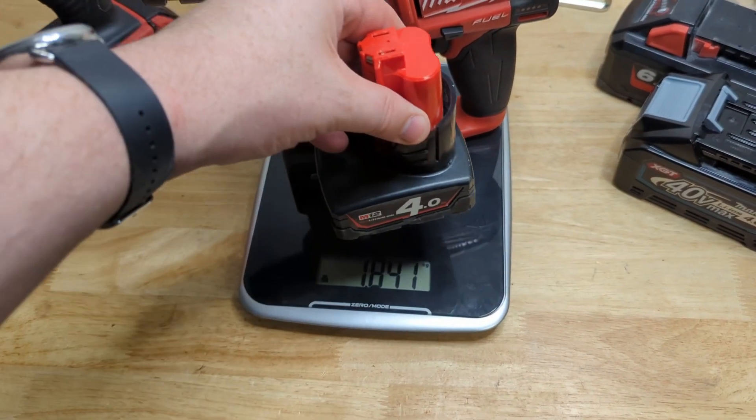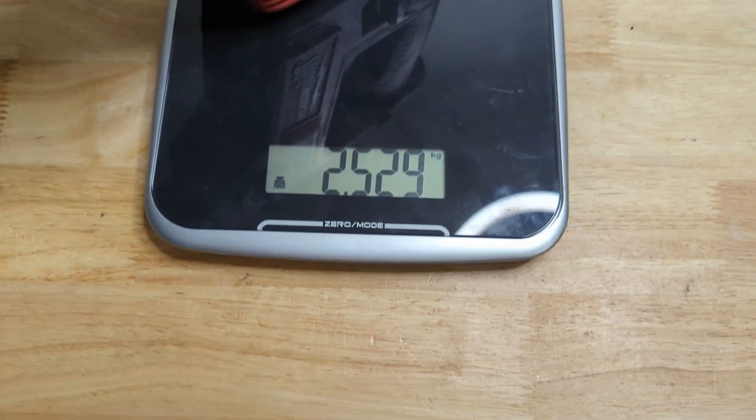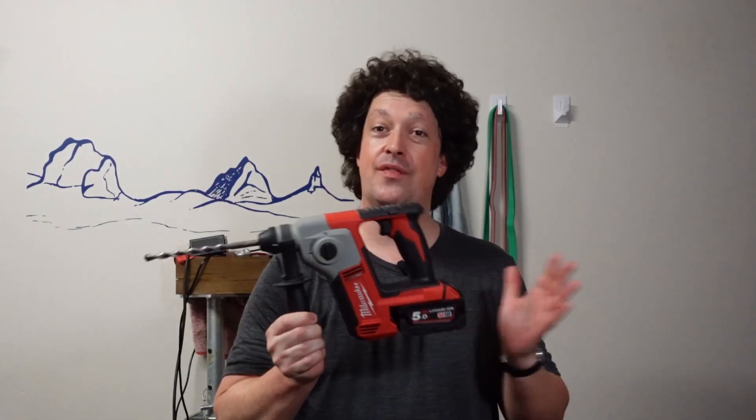In that same granite runtime test you saw on the graph, the little M12 got 13 and a half holes, and this guy got 20 and a half. So if you bring along two batteries for the M12, you'll be getting more holes with still a little bit less weight than the M18 with one battery. So personally, out of these two, I'd be taking the M12 most of the time. So there you go — hope that helped.